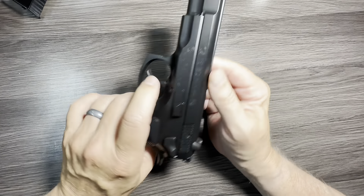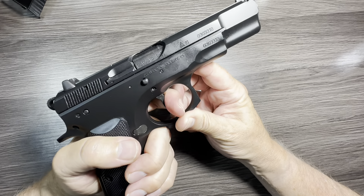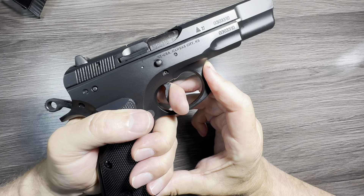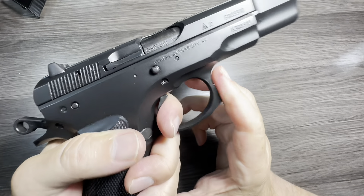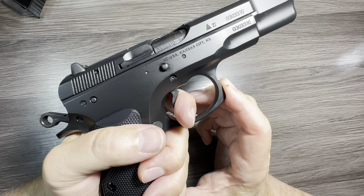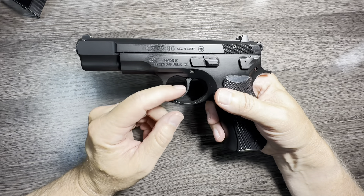Very nice trigger in these things right out of the box. The double action is a very heavy pull but it's smooth, and once you hit the wall it breaks. Long, heavy pull — and my favorite feature of a hammer-fired gun is the safety that double action provides. The reset is audible and tactile with a small bit of take-up, and you're right back at the wall. That is a really nice reset. That's a pretty solid trigger right out of the box — a fantastic trigger on the CZ-75BD, feels a lot like my Jericho 941. I can't wait to go shoot this.